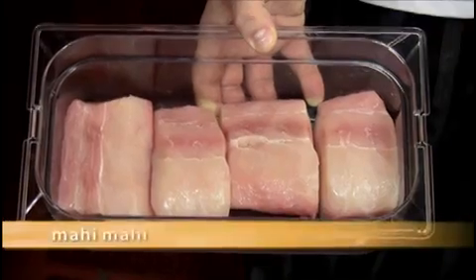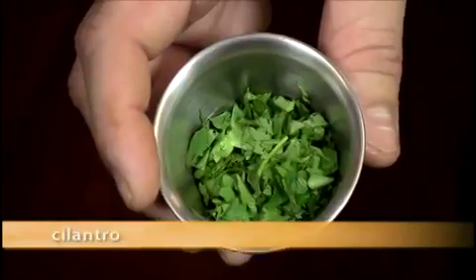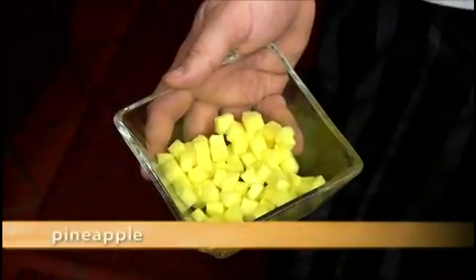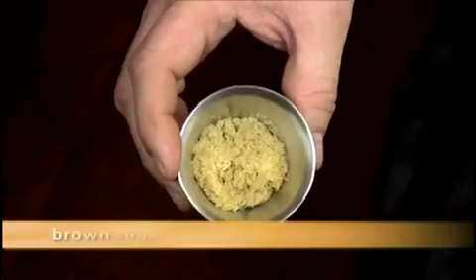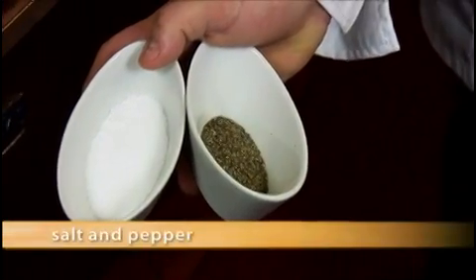For the remainder of the dish, you will need mahi, steamed basmati rice, fresh spinach, chopped cilantro, chopped green onions, diced pineapple, diced red bell pepper, brown sugar, butter, and chives.